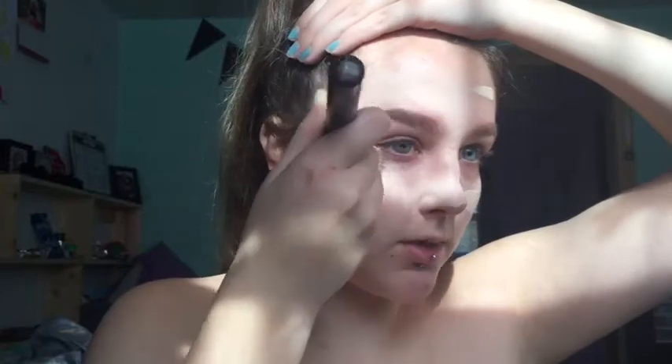I'm using my Wet and Wild Photo Focus foundation in the shade Porcelain. I'm just focusing it around covering up that blemish I picked — it was bleeding — and up a little on my forehead. I'm blending it out with a NYX Professional Makeup number 22 brush, which I actually really like and use a lot for FX makeup.